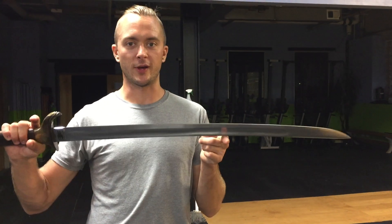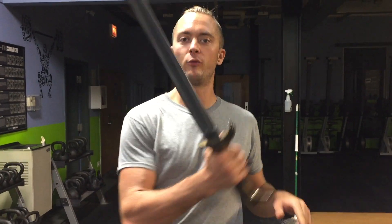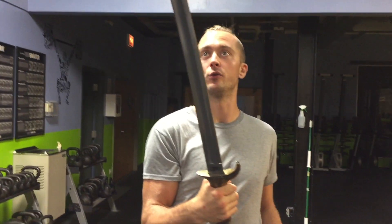These do not come sharpened. Blade length is 32 inches. Overall length is a little bit over 40 inches, about 41 inches. Overall length — freaking huge.